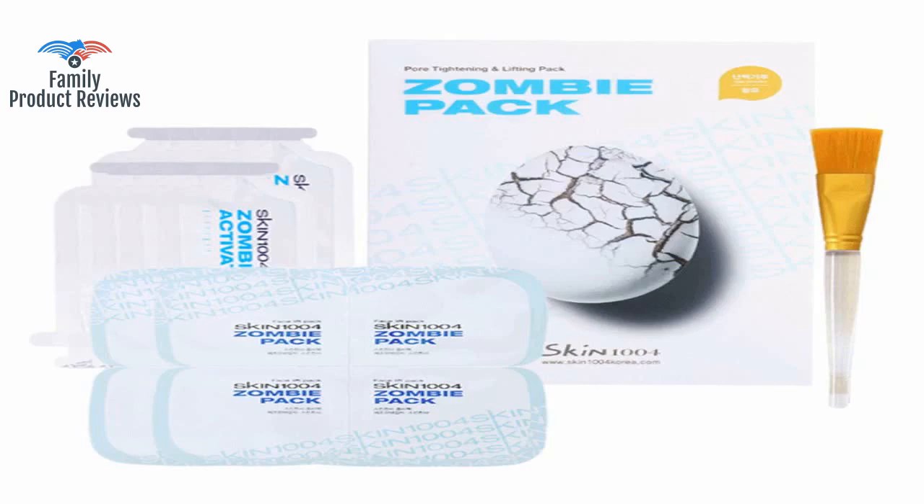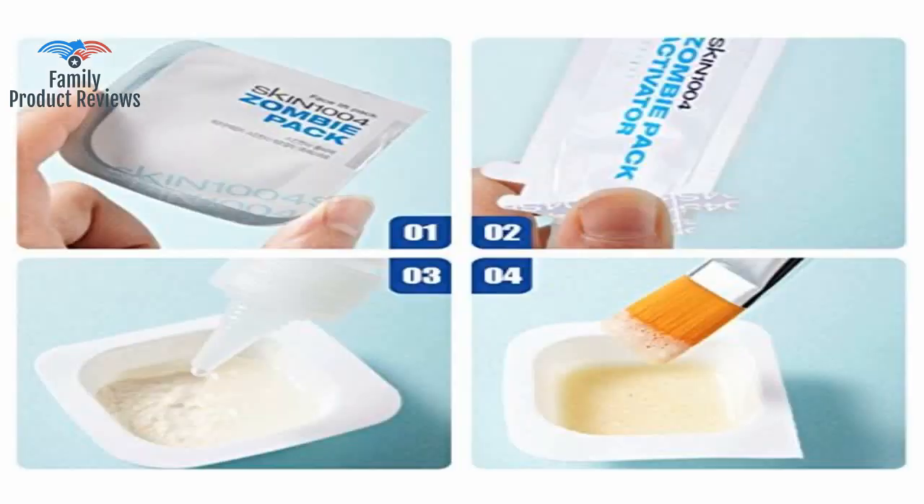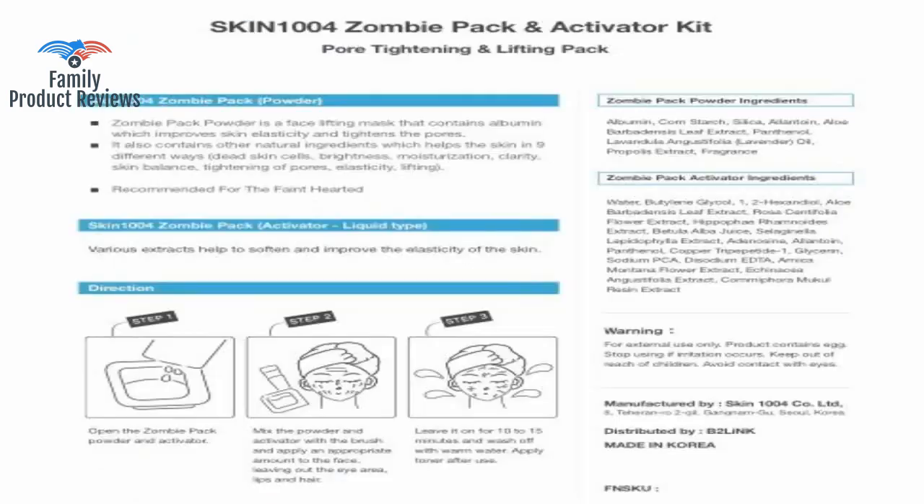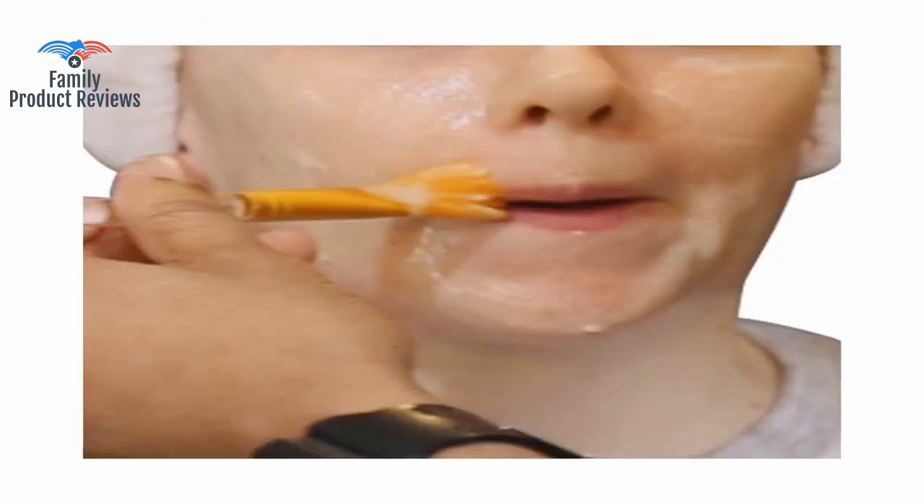Welcome to Family Product Reviews. If you are new here, support us by subscribing. Today we will be reviewing the Skin 1004 Zombie Pack Wash-Off Face Mask for Aging Skin — Fine Lines, Wrinkles, Enlarged Pores, Dryness, Lifting, and Hydrating. One box, 8 masks.